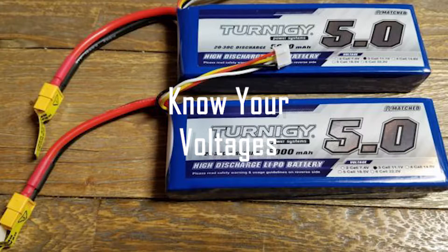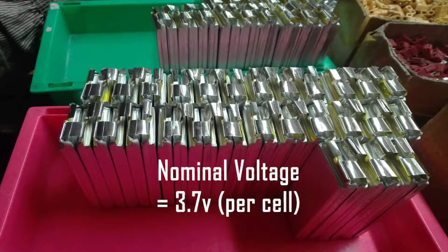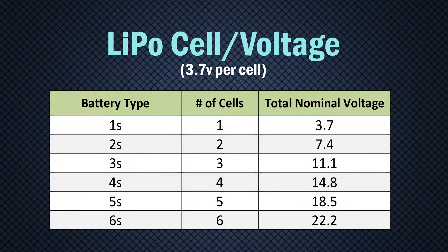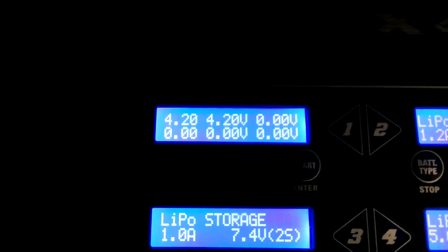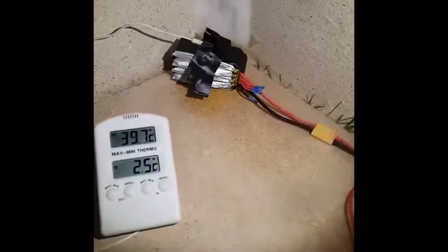There are several voltages you should know about when dealing with LiPos. Knowing these can help extend the life of your batteries. The first is the nominal voltage of a cell, which is 3.7 volts — the voltage generally printed on the front of a LiPo. That's 3.7 volts for a 1S battery, 7.4 for a 2S, and so on. The second voltage you should know is the peak, fully charged voltage of 4.2 volts per cell. This is the max voltage that most LiPo balancing chargers are set to. Charging beyond 4.2 volts per cell is not recommended and can actually be dangerous.